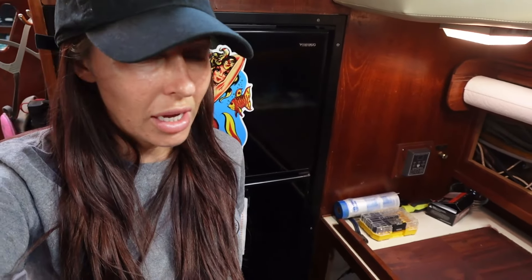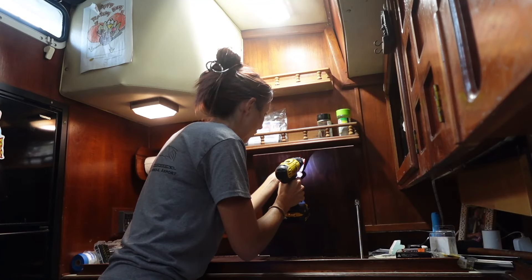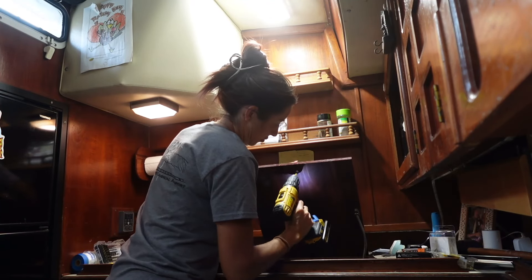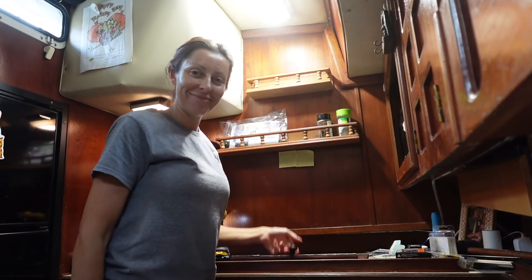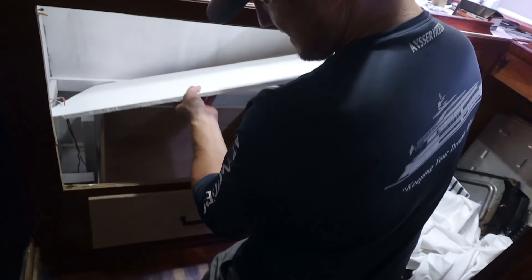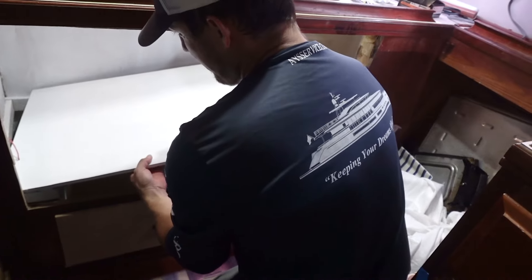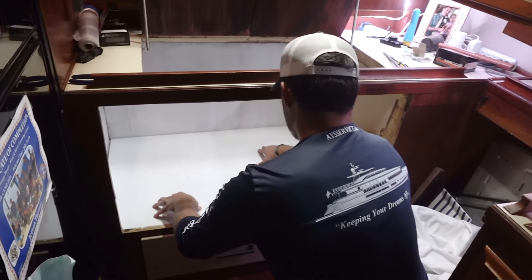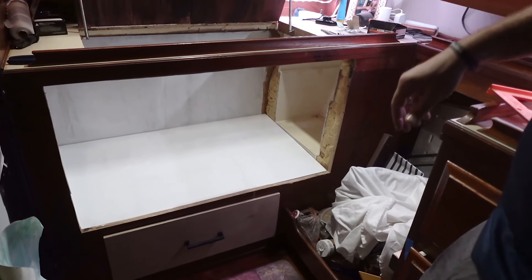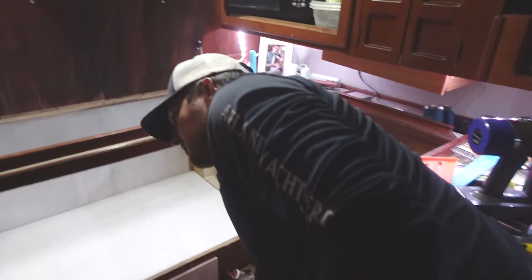This is what the top looks like with the stain — it's not identical. I tried to do as red as I could and I think it looks fine. We got the amazing drawer in that Seth built — so awesome. Look at that. Best part — soft-close.